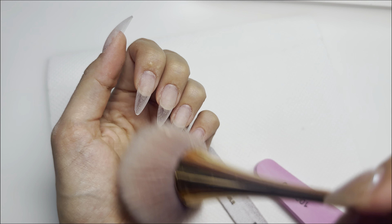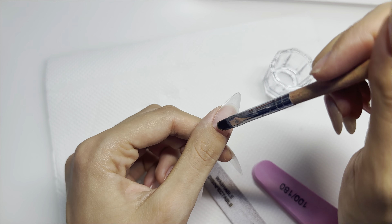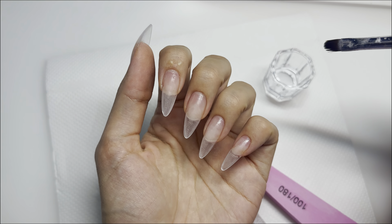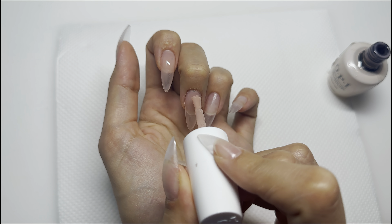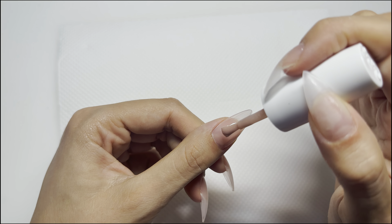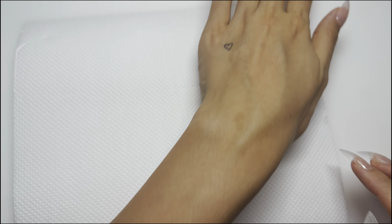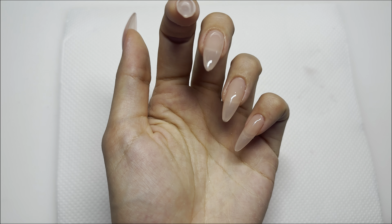Now it's time to seal the cuticle with a little bit of acetone — I use 100% acetone and apply it near the cuticle. Acetone melts plastic, so the extension is going to melt perfectly onto your natural nail and give it that seamless look. For the design and the base, my favorite nude to use is the OPI Bare My Soul, and I'm going to apply two layers of this on every nail and cure each for 60 seconds.